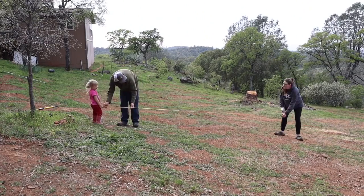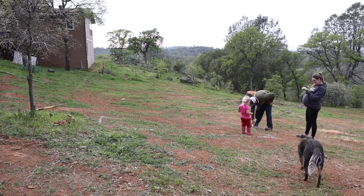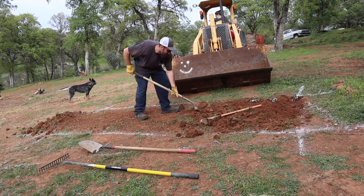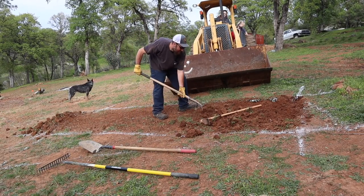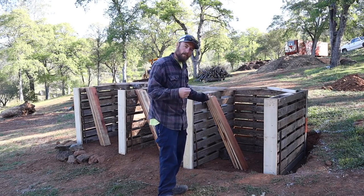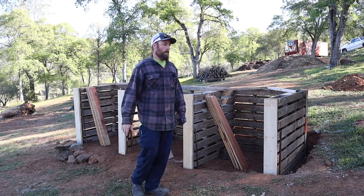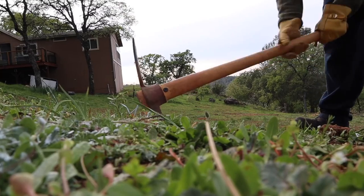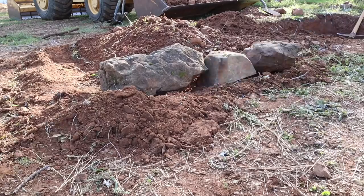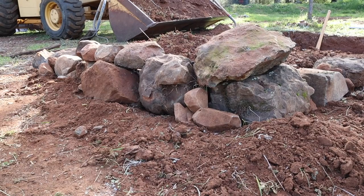First thing I want to talk about is location. I put it here because it's probably about a hundred feet from the house — not too close, not too far away — and I'm able to get to it from the tractor. If I put it over this way I wouldn't be able to get in there very easily. I want to just be able to dump or shovel whatever I need in there, and I also wanted access around the whole thing. We don't necessarily have a garden just yet, but I felt like putting this here created the space and gave me a cornerstone for my garden. So that's location.